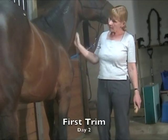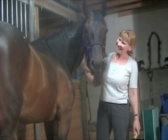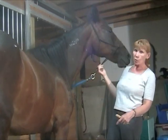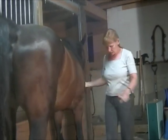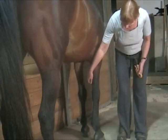We are at day two. She wants to be in the picture obviously. I've done the first trim on this little gal who we haven't named yet. I just want to show you what it looks like. I didn't have a camera person here when I did the trim, but I think you'll see quite a big difference already.